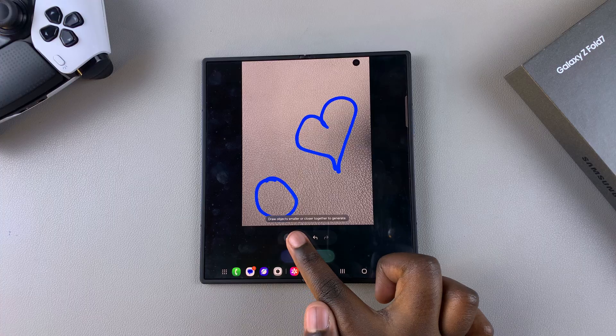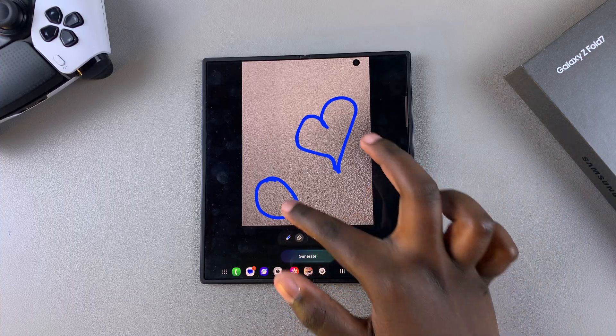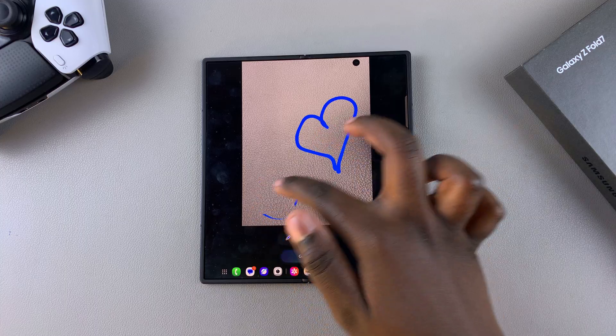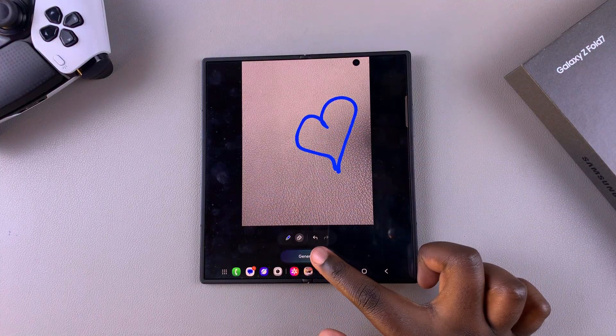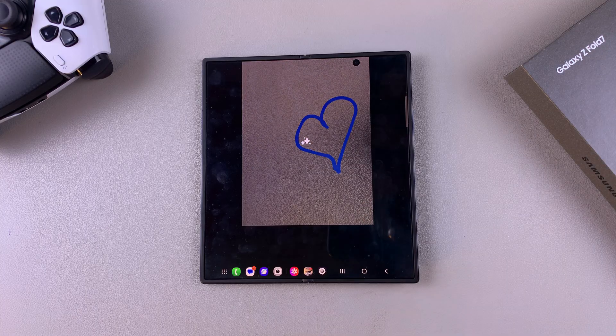If it tells you to draw objects smaller or closer, use the erase button to erase what's there and try again. When you select Generate, simply wait for the AI tool to do its thing.